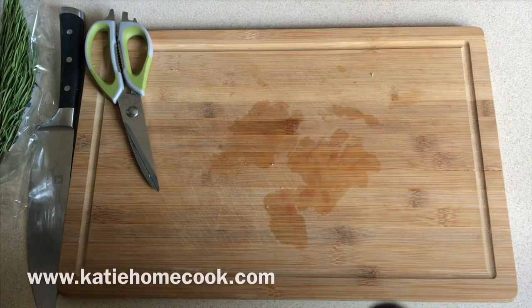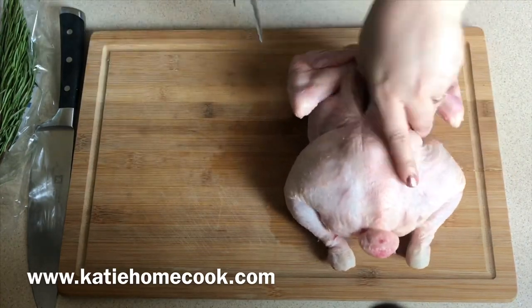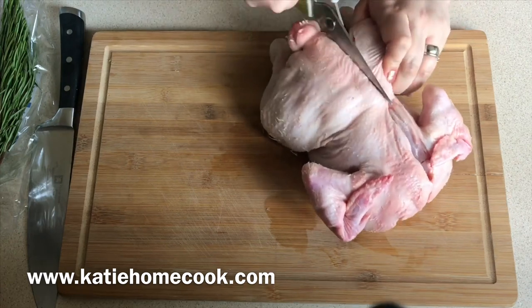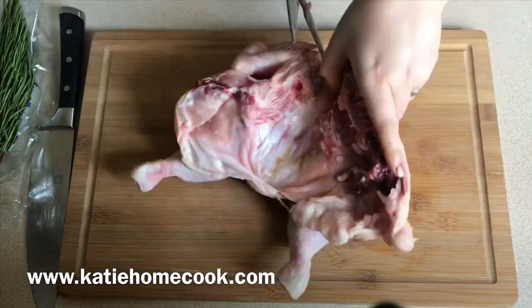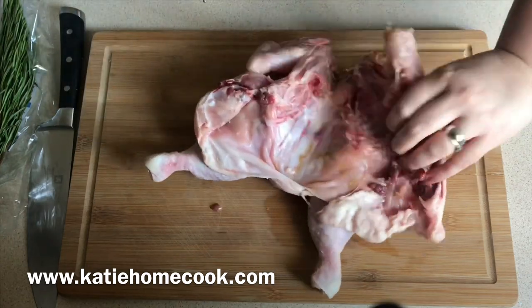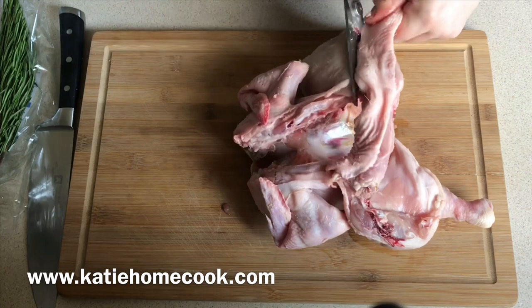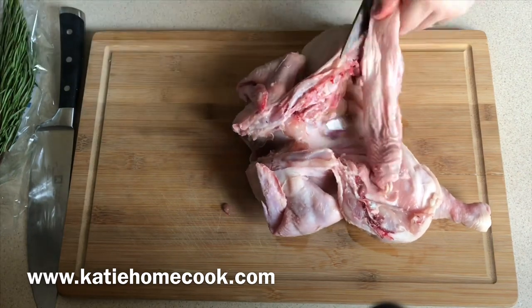I've just bought a normal chicken here and I'm cutting the backbone out with a really good pair of kitchen scissors. If you're not comfortable doing that, you can just ask the butcher to butterfly or spatchcock the chicken. You can leave the breasts on the bone if you want, or to make it easier to eat you can take them off.